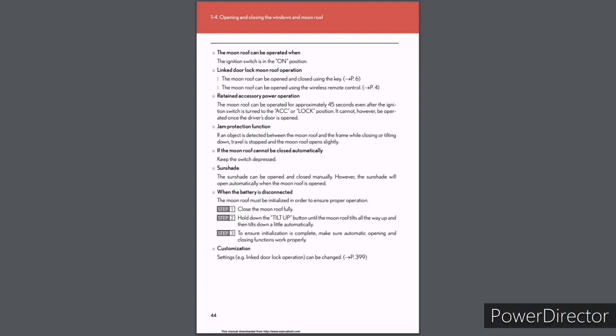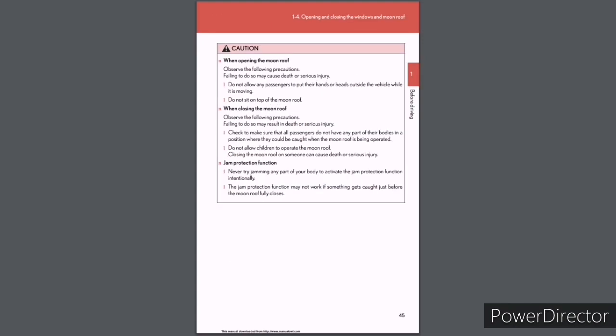To ensure initialization is complete, make sure automatic opening and closing functions work properly. Customization settings such as linked door lock operation can be changed (see page 399). Caution when opening the moonroof: Do not allow passengers to put their hands or heads outside the vehicle while moving. Do not sit on top of the moonroof. When closing the moonroof: Check that all passengers do not have any part of their body where they could be caught. Do not allow children to operate the moonroof. Closing the moonroof on someone can cause death or serious injury. Jam protection: Never intentionally jam any part of your body to activate the jam protection function. The jam protection function may not work if something gets caught just before the moonroof fully closes.